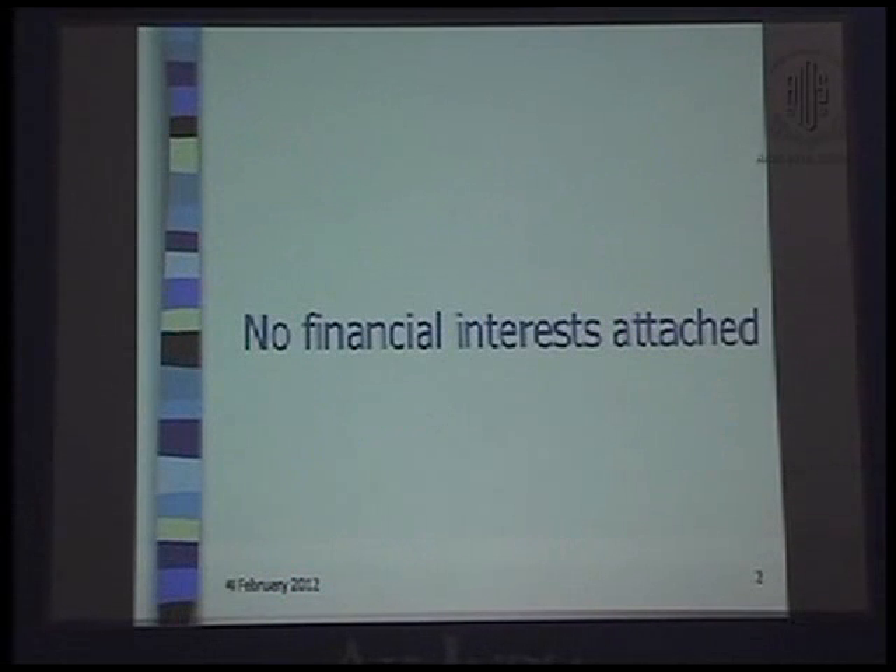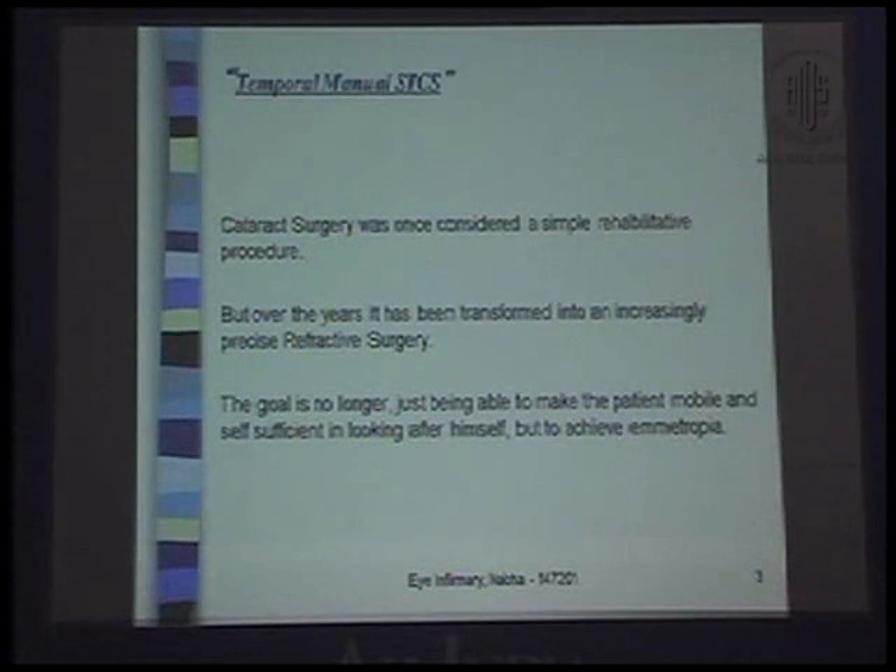I do have financial interests because I still don't wish to buy a FACO machine. Cataract surgery was once considered a simple rehabilitative procedure, but over the years it has been transformed into an increasingly precise refractive surgery. The goal is no longer just making the patient mobile and self-sufficient, but to achieve emmetropia.